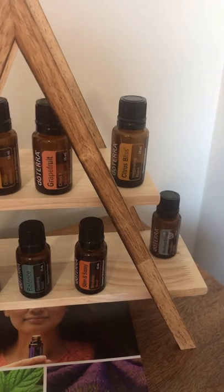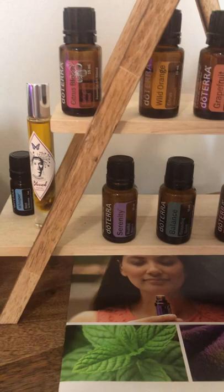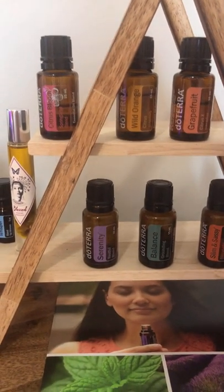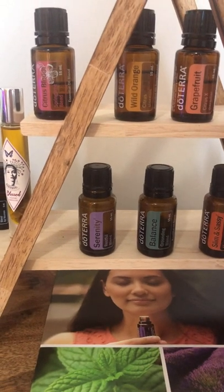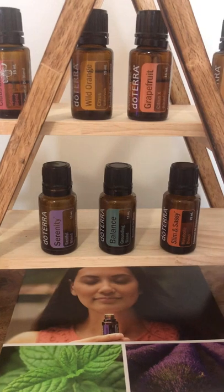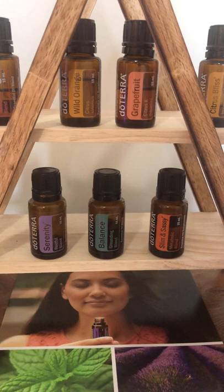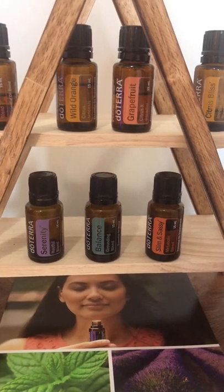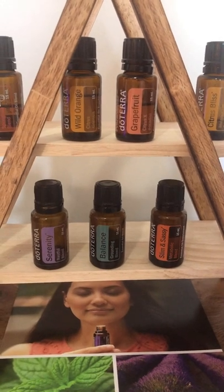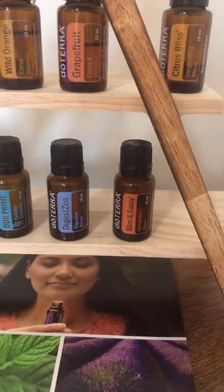Citrus Bliss is so brightening and it makes you feel happy. Serenity I use every single night before I go to bed — it's a restful blend, super calming, and the scent is absolutely beautiful. Balance I love using in the mornings or midday, especially if I have a heavy work day. It makes me feel centered, calm, and really balanced.